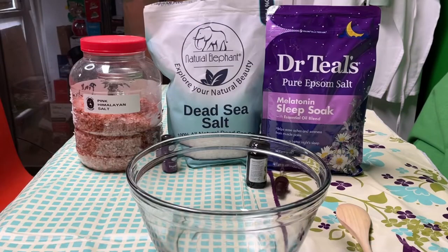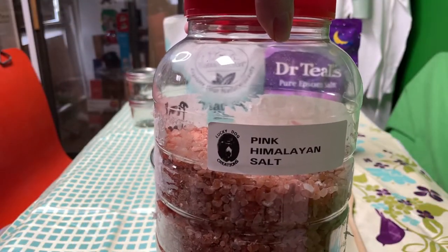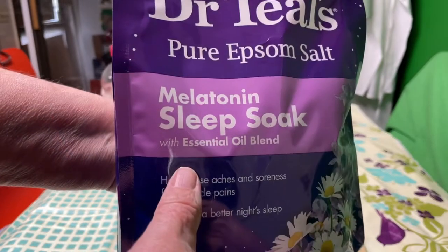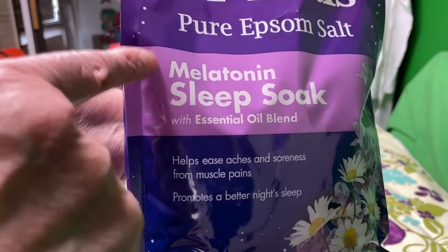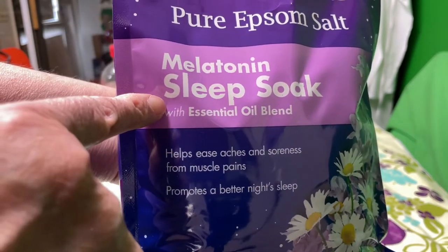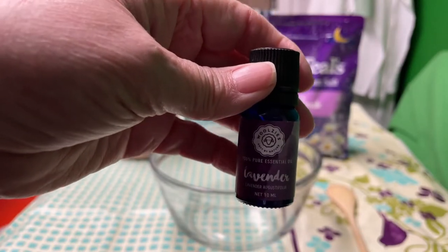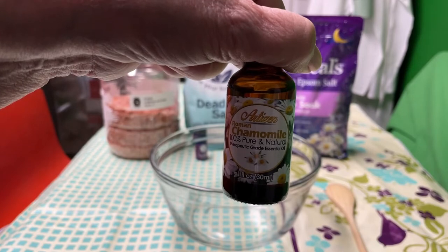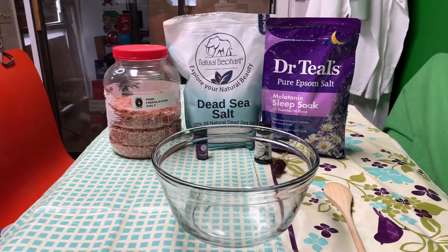What all goes into the melatonin bath salts? One half cup Himalayan salt, three fourths cup Dead Sea salt, three fourths cup Epsom salt — and I'm using the melatonin sleep soak Epsom salts. We'll also need 10 drops of lavender essential oil and 10 drops of chamomile essential oil, and all of those help calm you and relax you to help you go to sleep.